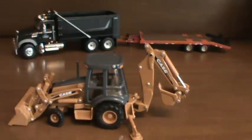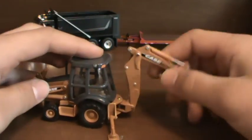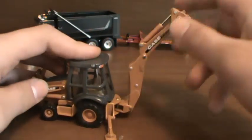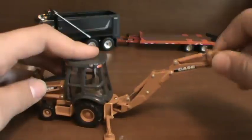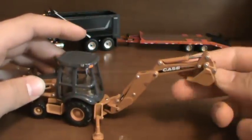One nice thing about this machine is that it goes into the locking position now. And it has a really good range — the bucket curls back all the way and curls out all the way, so it's just like a real machine.